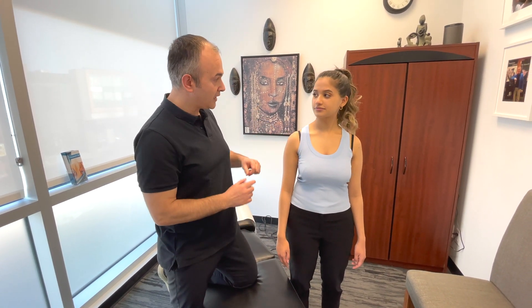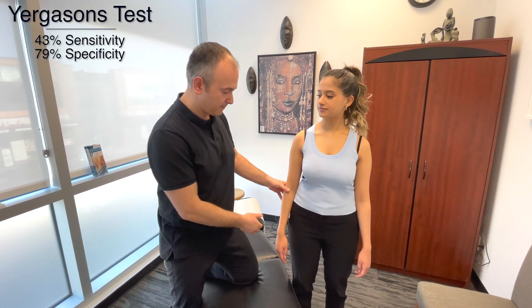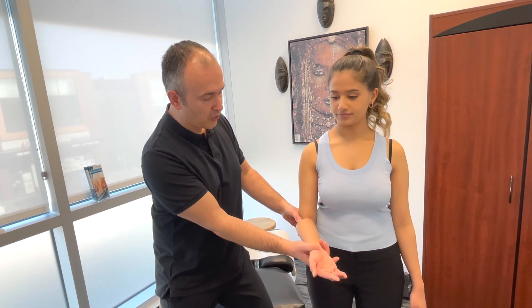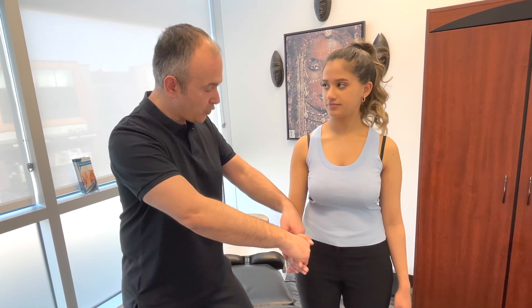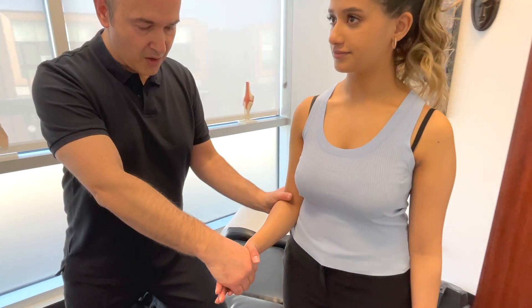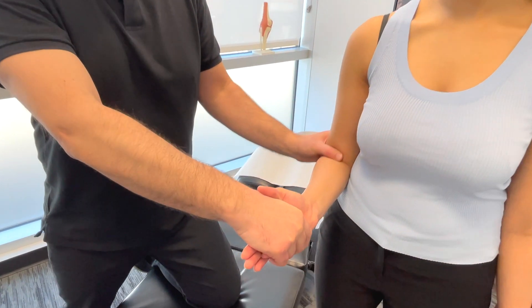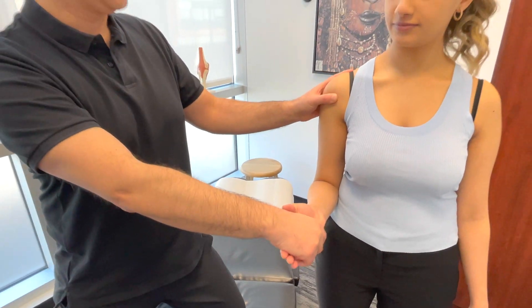The next test is called Yergason's test. This one tests supination, which is another action performed by the biceps. Bring the arm into position, and supination is the turning of the palm up. I'm going to hold your hand and resist as you turn outward, while palpating the biceps tendon both distally and higher up.